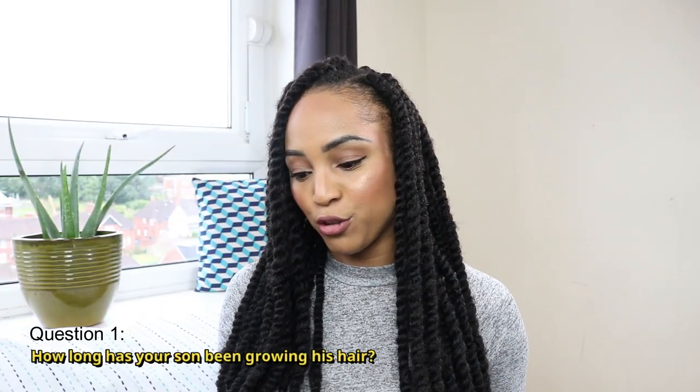So the first question I have here is: how long has your son been growing his hair? So when I uploaded that video to my channel, it was uploaded in the beginning of February. I did his hair in January and he was growing his hair out since October, so he had about three months of hair growth.